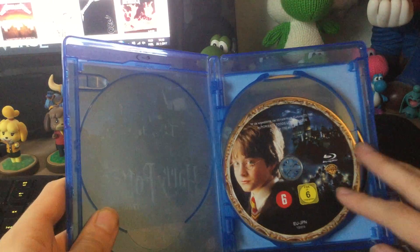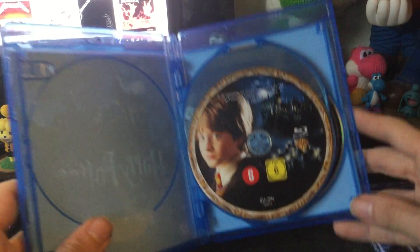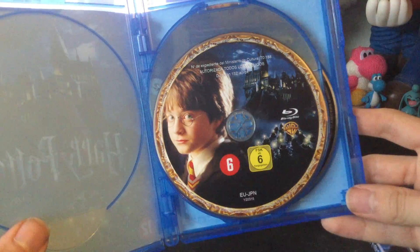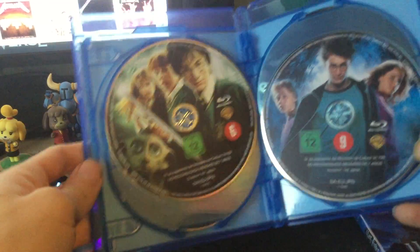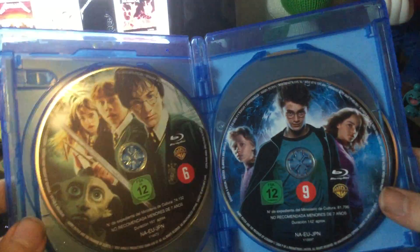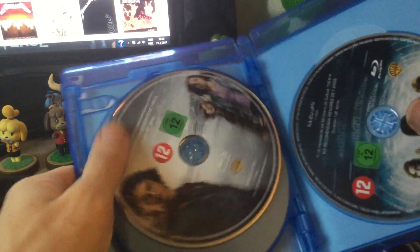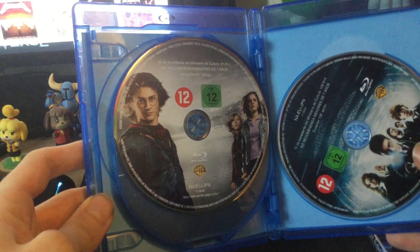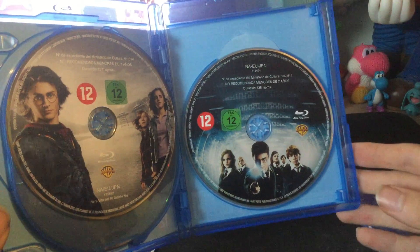So here we have discs 1 through 5. This is actually quite cheaply made, but it's doable. Here as you can see it's Harry Potter 1. Now these do not have the titles on them — they just have a picture. So here's a picture of young Harry with some Spanish text at the top. Then here we have an upside down picture of the Chamber of Secrets, Prisoner of Azkaban. Here we have Goblet of Fire, and here we have Order of the Phoenix.